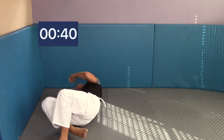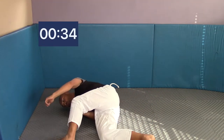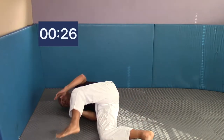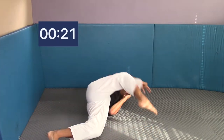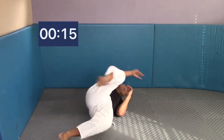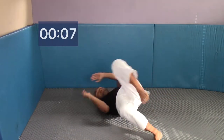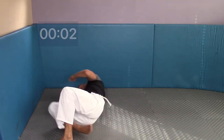Hips are off the mat, head off the mat, rotating on the back of your shoulders. Keep your elbows in tight and concentrate on pushing your belly button to your back — keep that core nice and tight. Working left to right, rotating back and forth, keeping everything tight. Try to relax your shoulders so you don't get tired. If you've got it, pick up your pace. Rotate left and right — hips off the ground, head off the ground. Ten seconds, keep going.